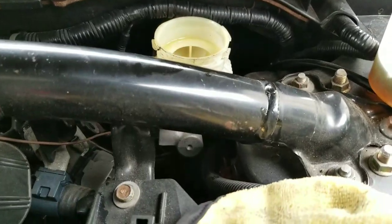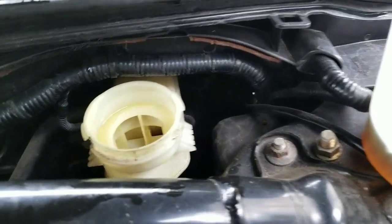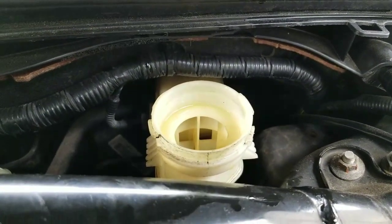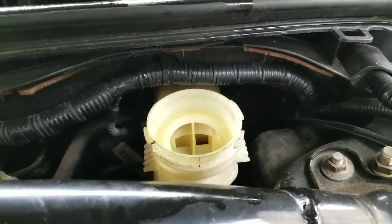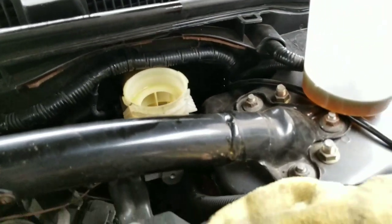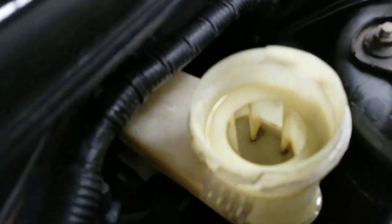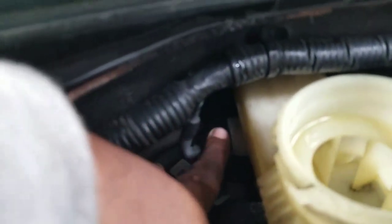I'm going to show you guys in a second. You can see the master cylinder is empty — I drained it out. This video shows what happens when the brake master cylinder gets low, like in case you have a brake line that's bad or whatever.